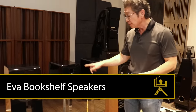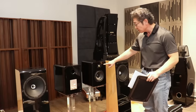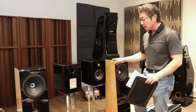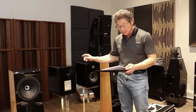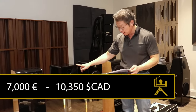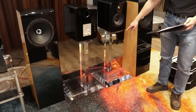Let's move to the baby speakers. This is called the Daniel Hertz Eva. It's a simple two-way — at least from the outside — with a one-inch silk dome tweeter and a six-and-a-half-inch woofer. It's rated from 35 Hz to 20 kHz, which is insane — I've never seen a bookshelf rated that low. Sensitivity is 89 dB and it's an 8-ohm load, so it should be easy for any typical amplifier to drive. Price is 7,000 euro or $10,350 Canadian.